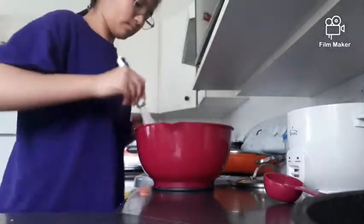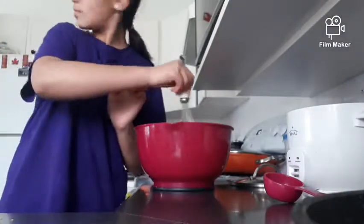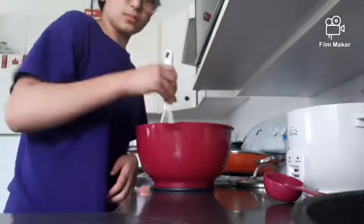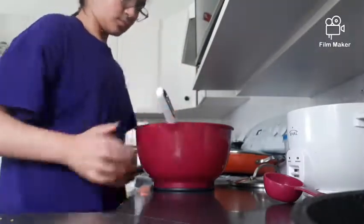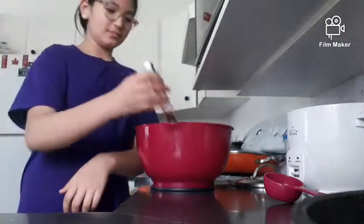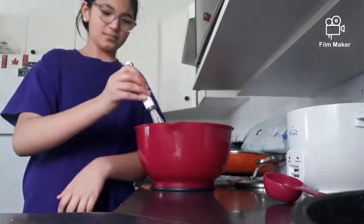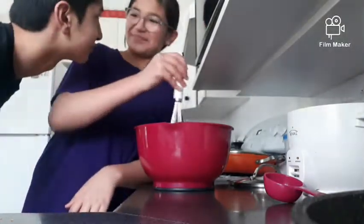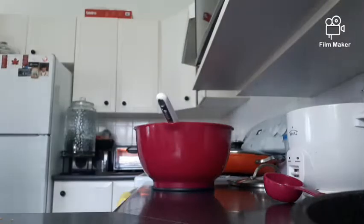I whisked that all together. Then I couldn't remember the next ingredient again. My brother came in and wanted to say hi but I told him he can't talk because I'm doing a voiceover. Then I went to ask my mom what the next ingredient was because I forgot again.